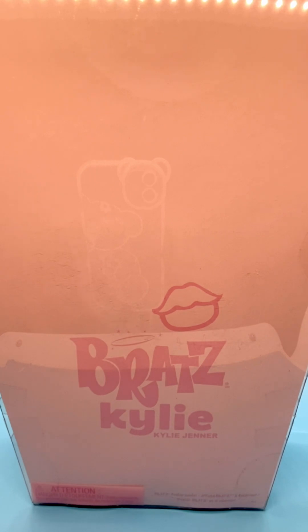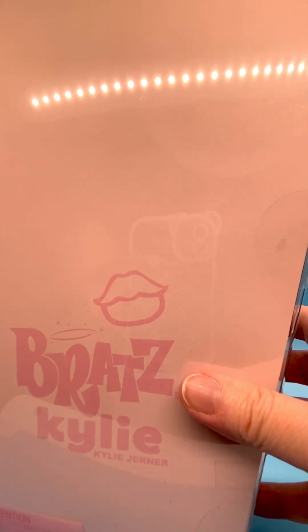This is the back. It's just a plain pink with Bratz and Kylie Jenner written on it. Then some information at the bottom says that the doll comes with a poster inside, and then has some other languages that say that as well.